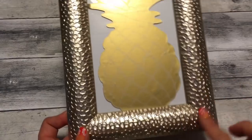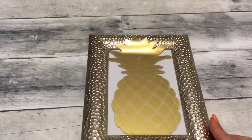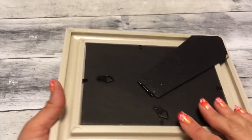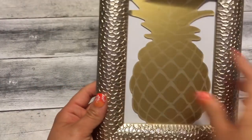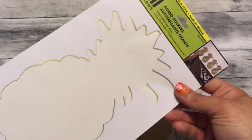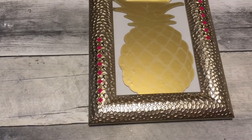So for the frame, all I did was take the picture that originally came with the frame, flip it over so only that white side was showing, and then I just placed the pineapple decal right over the glass. And what I did to the frame was use the tattoos just as I did on the other frames.